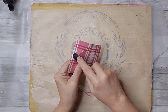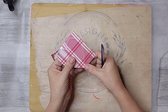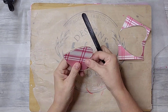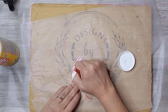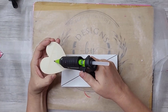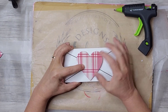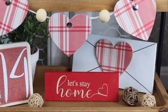Once the Mod Podge had dried a little, I used an emery board to remove the excess paper from the heart, then added another layer of Mod Podge over the top. Once everything was dry, I glued the heart onto the center of the envelope. And just look at how cute the envelope is on this tiered tree.